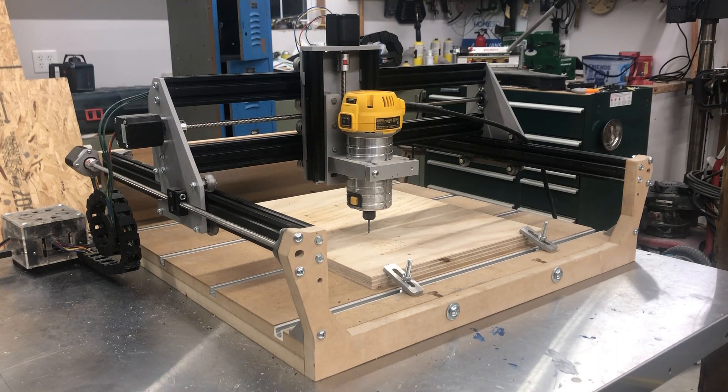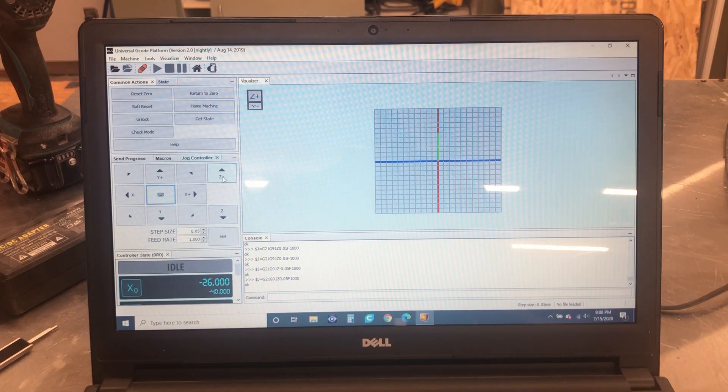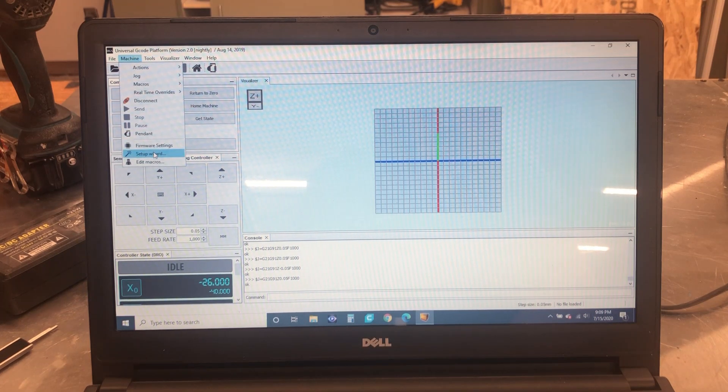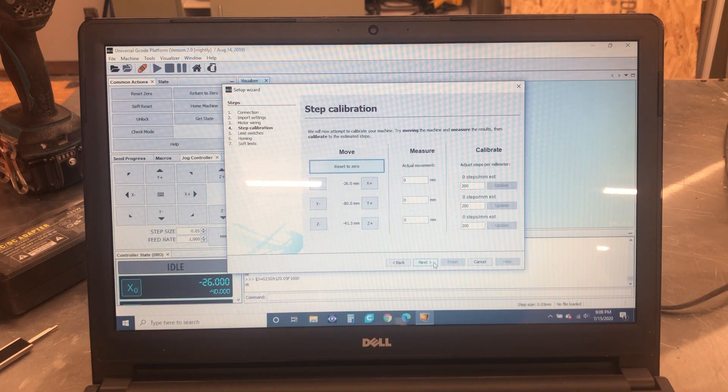The next thing I'd like to talk about is dialing in your machine. The first cuts you make will likely be pretty accurate — most likely your machine and your G-code sender will work together pretty well and it'll know how long things should be. But it's also very unlikely that things will be perfect. The G-code communication software I use is called UGS, standing for Universal G-code Sender. In the UGS software you can go to the machine tab and then go to the setup wizard. You can skip through the first few steps and get to a point called step calibration, where you can specify how many steps per millimeter each axis needs.